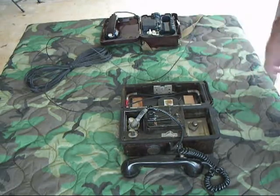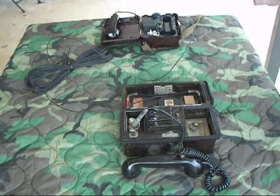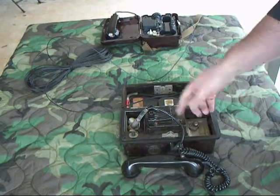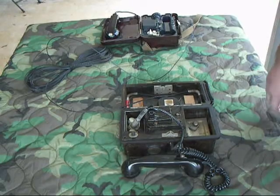First thing I'll do is I'll call this phone from the TA-57. Not a really loud ring in here - I don't know if it's adjustable. I've been doing some looking and I need to find a manual. I don't really want to take it apart because I'm afraid I'll damage it, so I might just live with how loud that ring is.